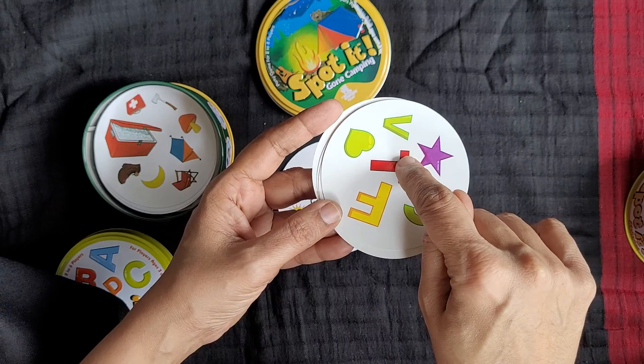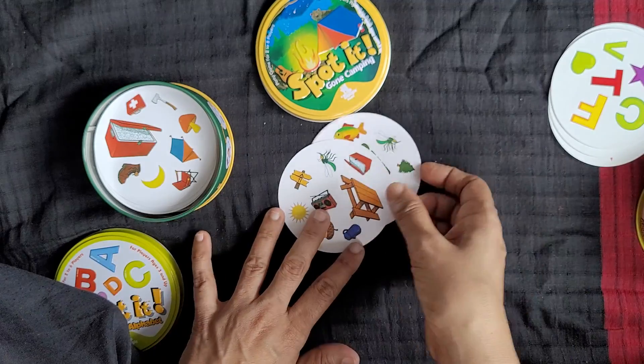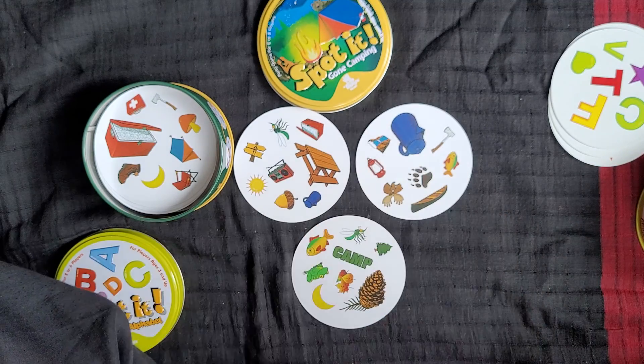F for fish, T for temple, V for van, C for cat. This is the 4th game — this is the picture you have spotted.